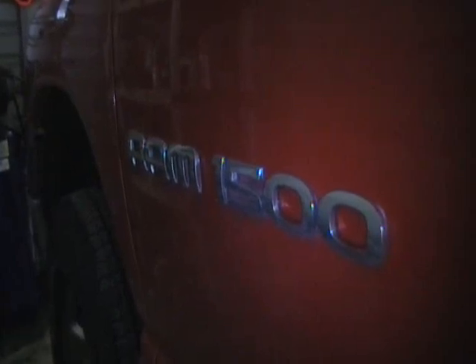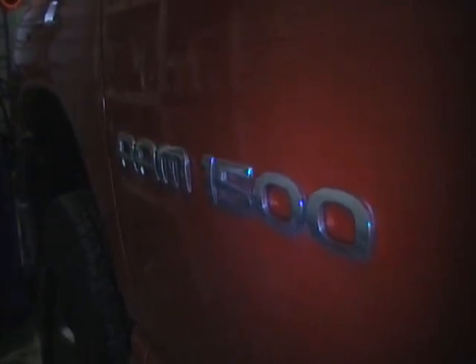Today we've got a Dodge Ram 1500 and the customer wants a clutch. The first step is to empty out the center console and remove it and get the shift boot out of the way.